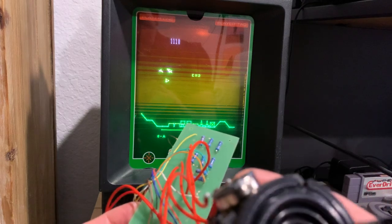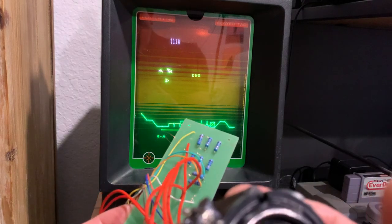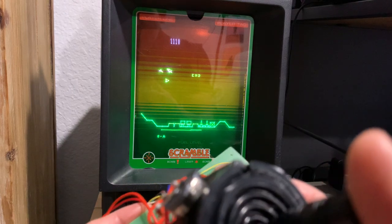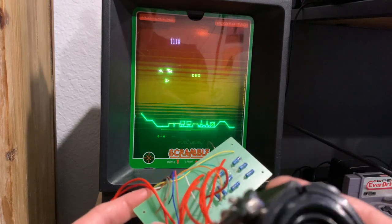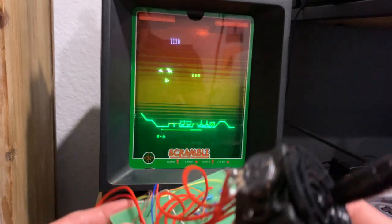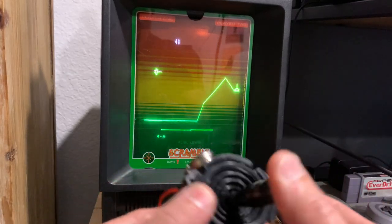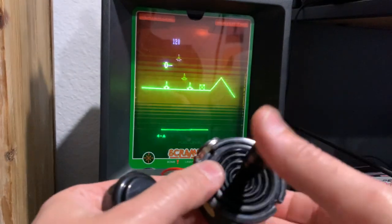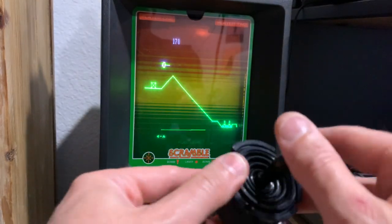Utilizing the schematic that was included with the Vectrex system, wiring some resistor values in parallel, and then connecting the appropriate points basically gives us what we're looking for. There we go.